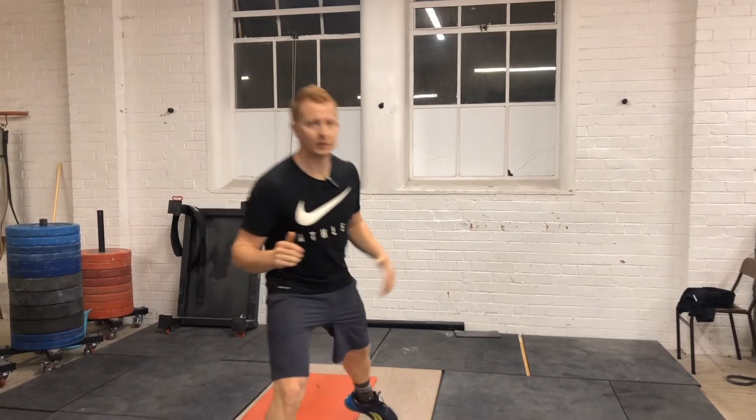What's happening guys, Coach Speedy here from True Academy, and this two-minute flow is your guide to improving your squat mobility. Let's get into it.